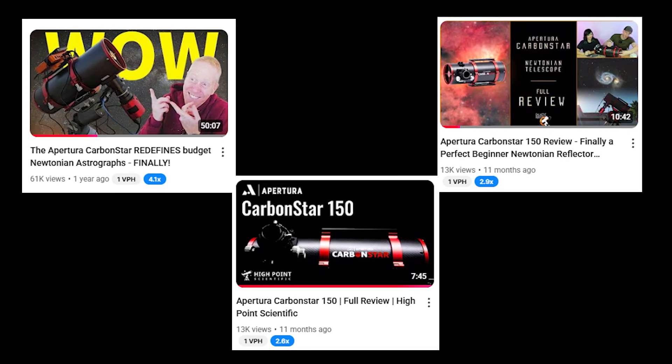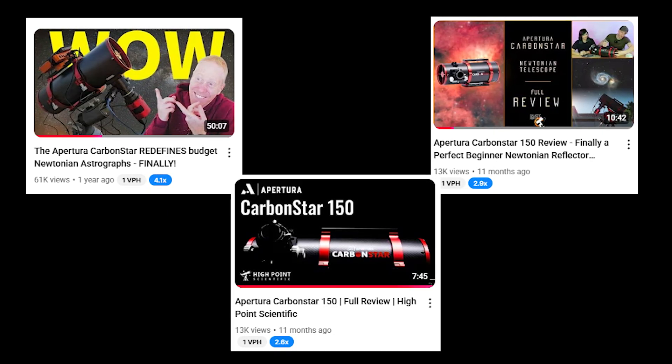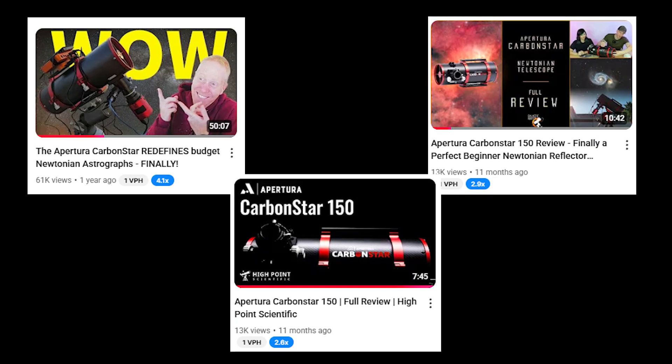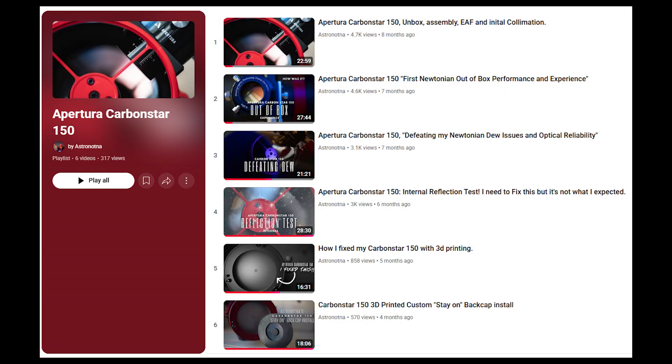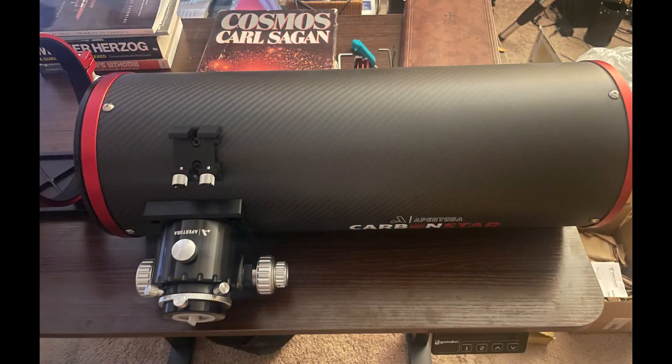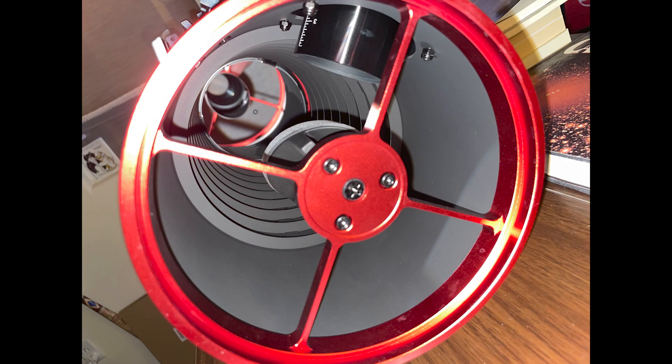I'd seen reviews of the Carbon Star telescope and seen it recommended even as your first telescope for imaging. My past is mostly with Newtonians, so I thought a 6-inch mirror would be a good jump from a 3-inch refractor. I also wanted to get more detail of what I was shooting. When I ordered it, it arrived and it's pretty. I like the extra features like the baffles and the stiff spider secondary mount. Finding the back focus and attaching accessories like my autofocuser went with no issues.